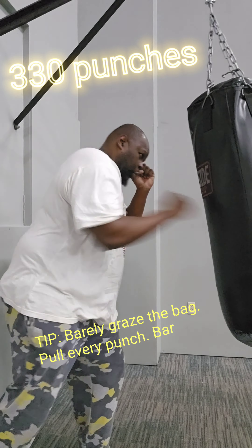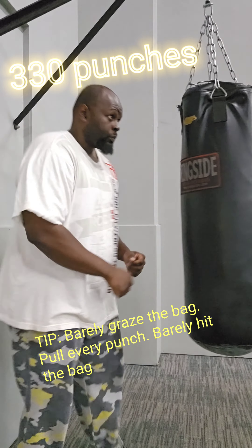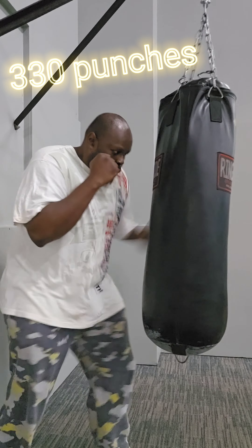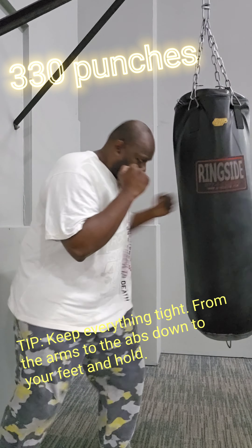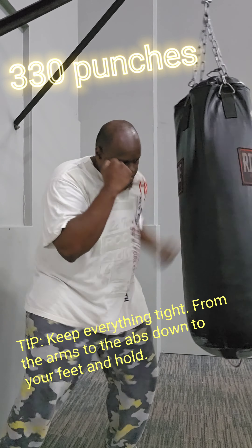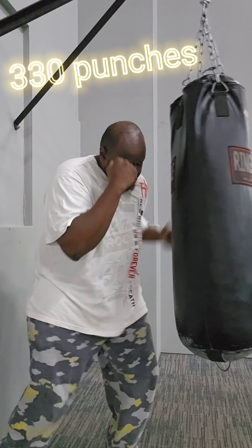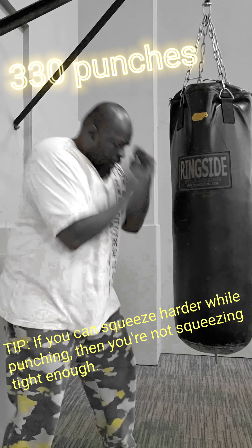I've got a killer cardio workout for y'all to either end or start your workout day, depending on how much of a beast you want to be. This is 330 punches in total. You go from one to ten — on one you throw one punch, on two you throw two, and so on up to ten. Then you switch: start with the jab, then the straight, then left hooks, right hooks, left uppercut, then right uppercut — that's 330 punches in total.